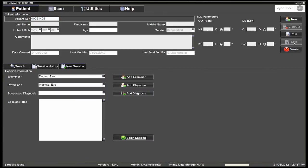Check that the patient information is complete on the summary screen. To begin an examination session, you must select the examiner as well as the physician ordering the exam. At times, the examiner and physician will be the same. A default examiner and physician may also be selected.